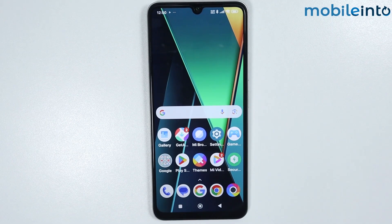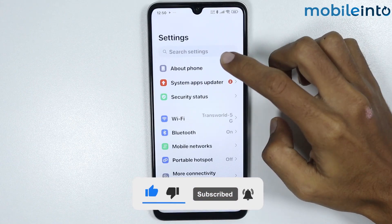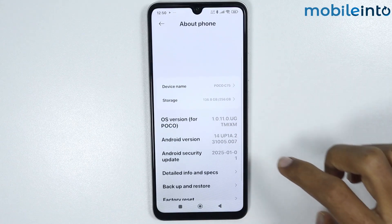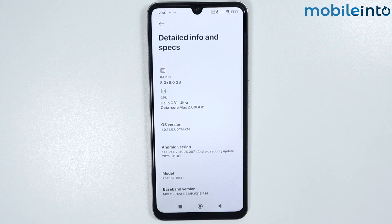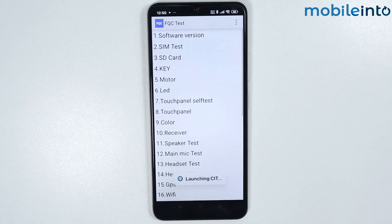In this video we will see how to fix the proximity sensor problem on any Poco phone. First, check if the proximity sensor is broken or not. To do that, open the Settings app, tap on About Phone, scroll down and tap on Detailed Info and Specs, then scroll down and tap on Current Version a few times until you enable FQC Test.